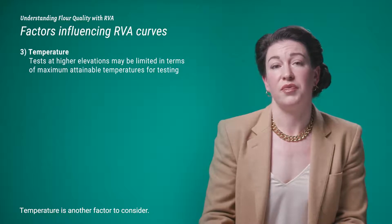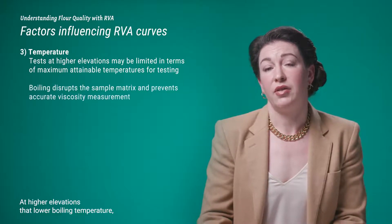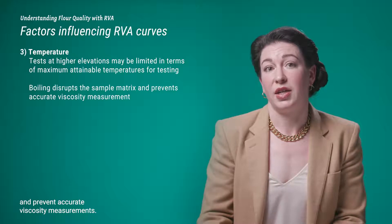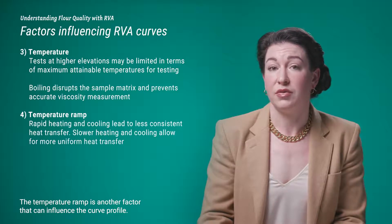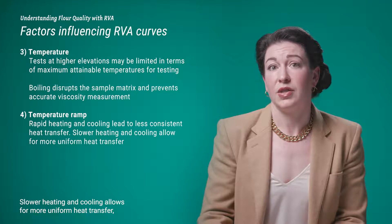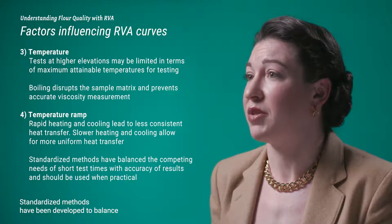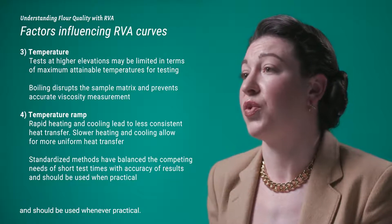Temperature is another factor. Tests at higher elevations may be limited in terms of maximum attainable temperatures, as the lower boiling point will disrupt the sample matrix and prevent accurate viscosity measurements. The temperature ramp also influences the curve profile — rapid heating and cooling can lead to less consistent heat transfer, while slower heating and cooling allows for more uniform heat transfer and more consistent results. Standardized methods have been developed to balance the competing needs of short test times with accuracy of results and should be used whenever practical.